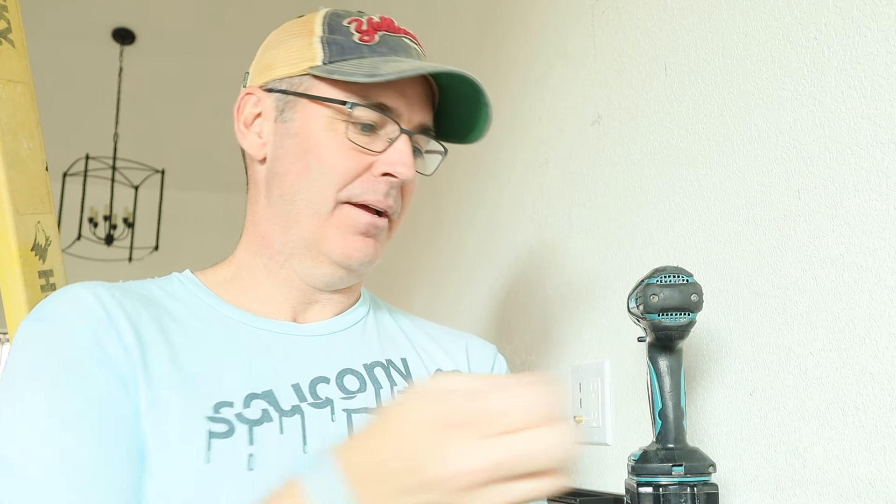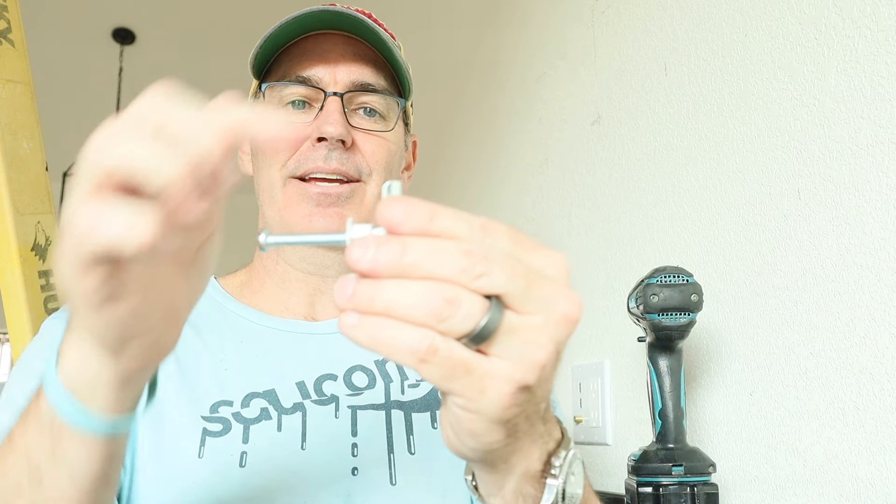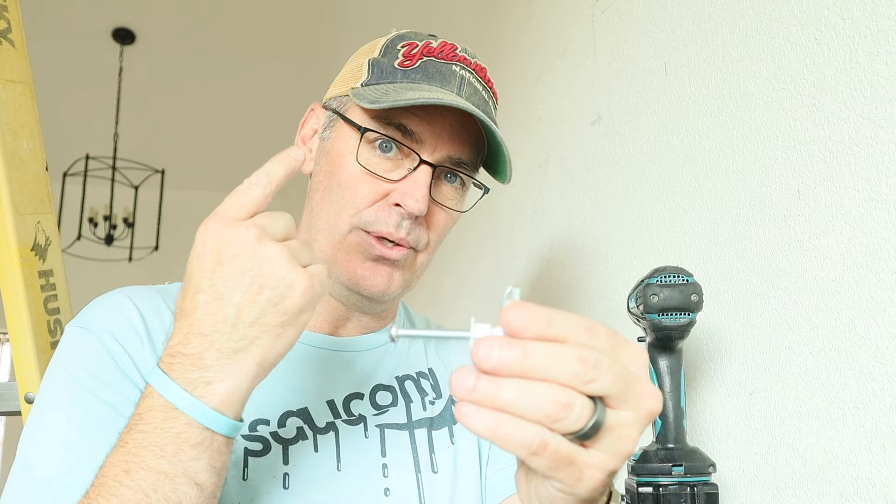It's a lot easier when it's up against the wall. Then you screw this in and it tightens this up against the drywall. It's gonna be a lot easier when I show it to you — I'm going to do that now.